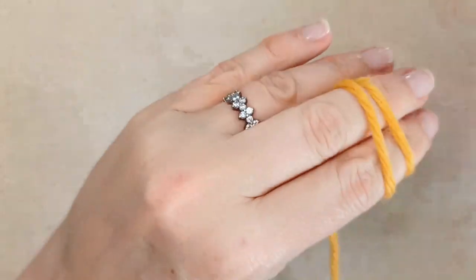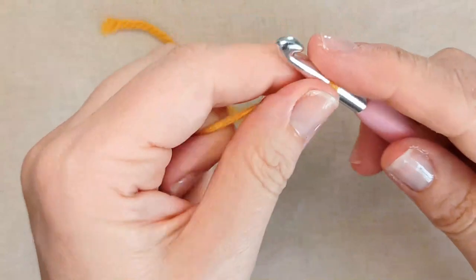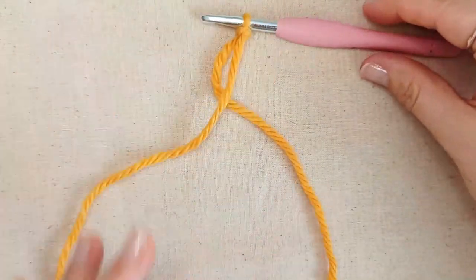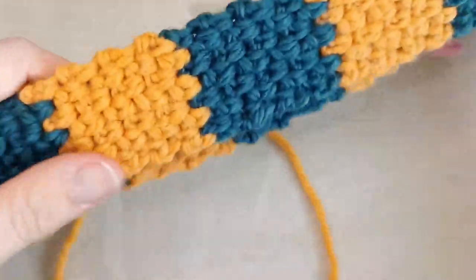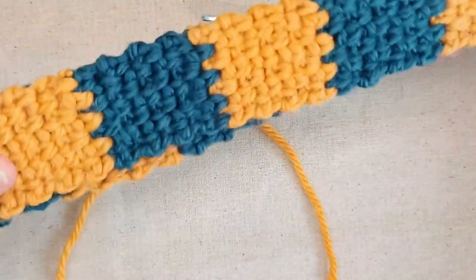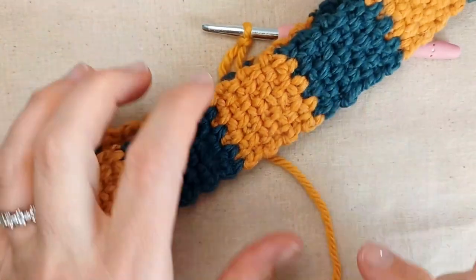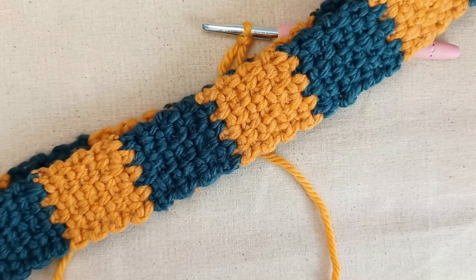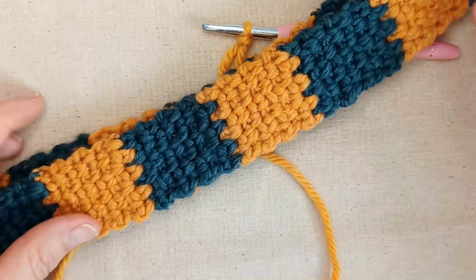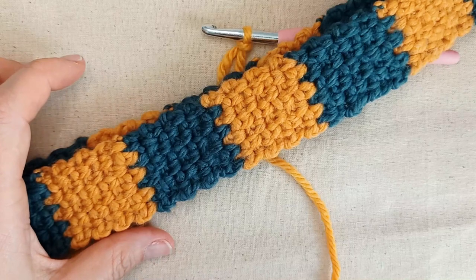Take your colour one and slip knot onto your hook however you do that. Then you're going to work out how wide you want your scarf to be. This one here I made four centimetres wide. Depending on the look that you're going for and the size of your cat, you'll work out how wide you want your scarf to be. The absolute minimum I would say would be three centimetres, and if you want a chunkier look you could go up to five or six centimetres wide.